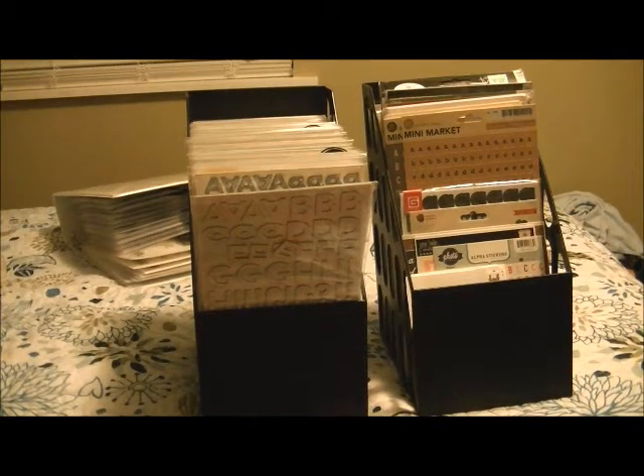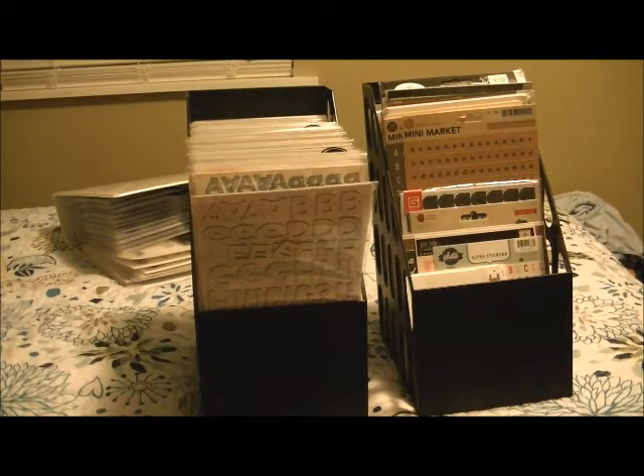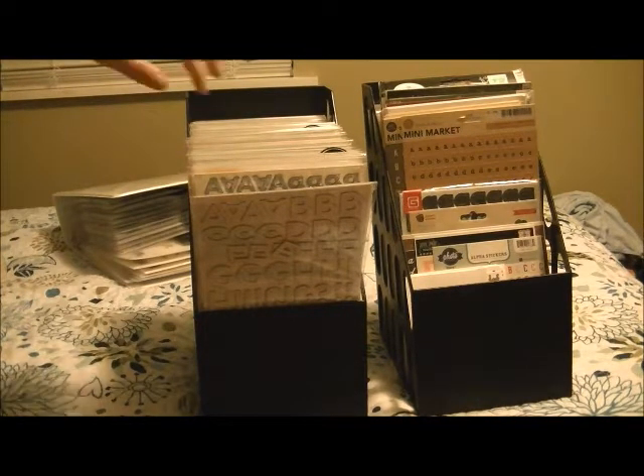Hi, so just as promised in the blog post, here is my thicker storage. If you are just finding this through YouTube, look down below and you'll find a link to my blog. This is my thicker — and probably about 75% or so of my alpha sticker storage.